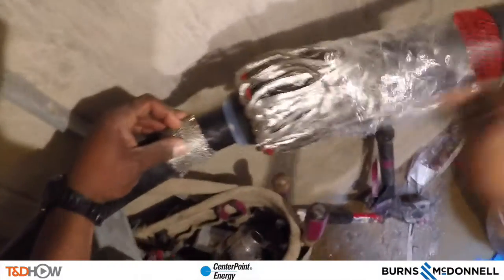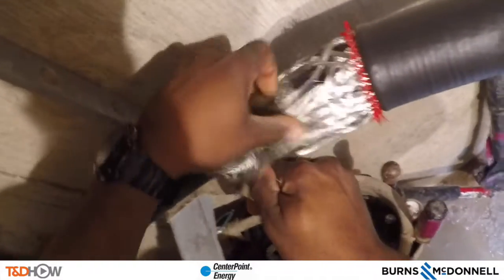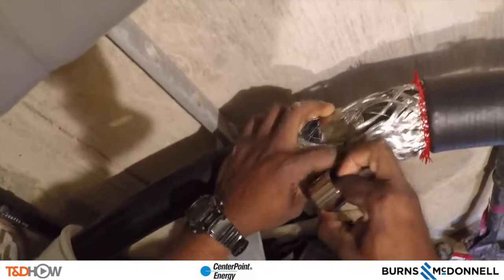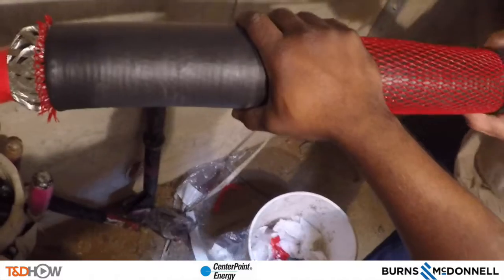The cold shrink also comes with these feathered concentrics, which are now being peeled back and connected to the mesh tape we saw earlier. Using a stainless steel band, we connect the feathered concentrics to the splice on each side. As we move back down the cable and pull away the rest of the cold shrink plastic, you can see the fire and arc proofing tape — the white tape — already going over this cable, which will eventually cover the entire cable including the whole splice.